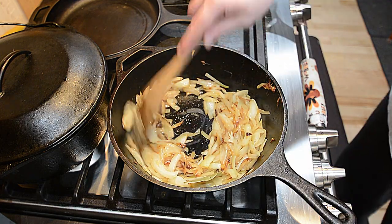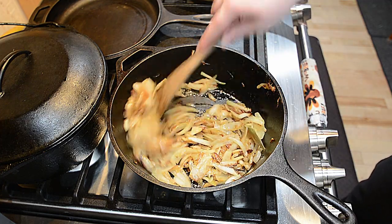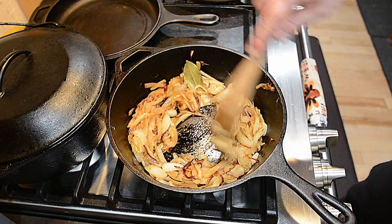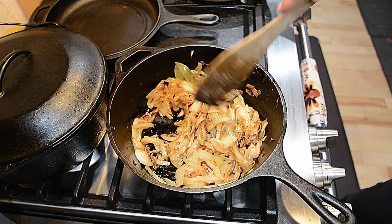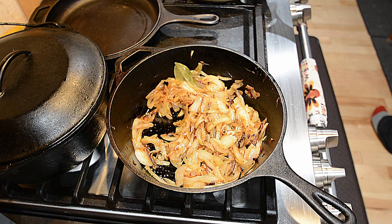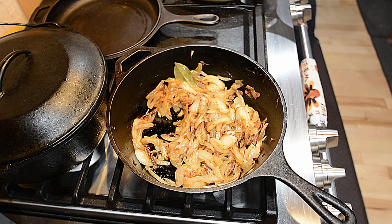Once you hit that point, adjust the heat to medium and add a bay leaf. Make sure to stir and scrape the bottom of the pot so it does not stick. You want to do this until the onions are a light golden and sticky. The recipe says it should take about an hour and a half, but it did not take that long for me — maybe about 20 to 30 minutes. It may have been because I didn't lower the heat quite to medium; it was more of a medium-high. Either way, just continue cooking until they look something like this.